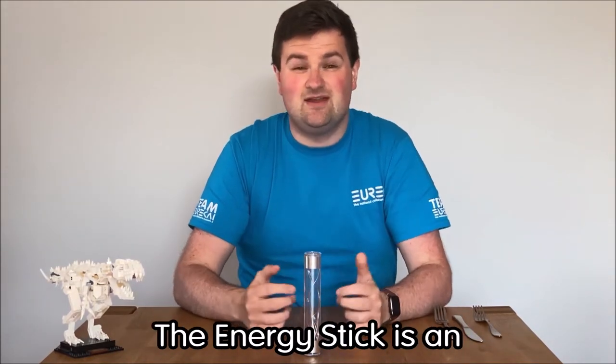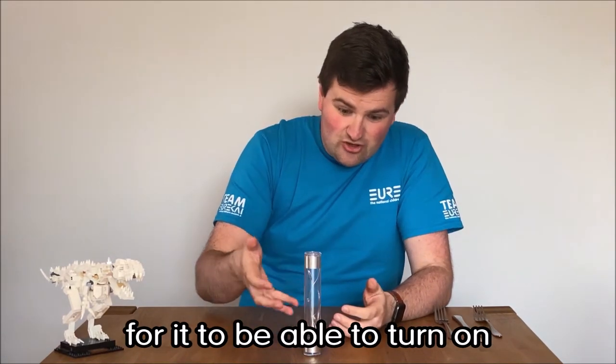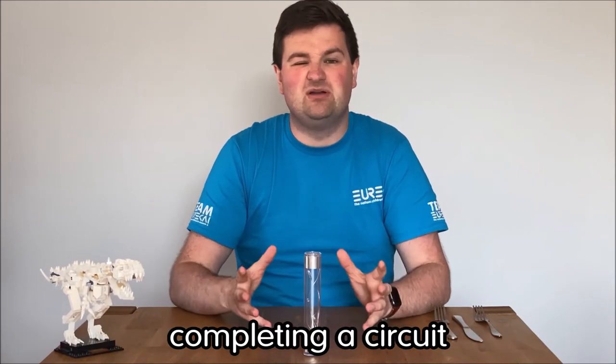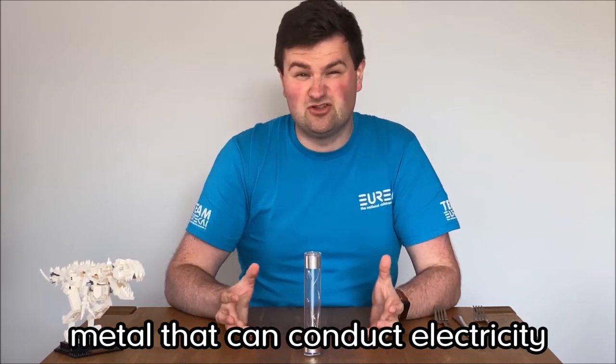Well, as it stands right now, the energy stick is an incomplete circuit, and for electricity to flow — for it to be able to turn on the lights and the sound — it needs to complete that circuit. Usually when we think about completing a circuit, we do it with things like wires, metal that can conduct electricity.